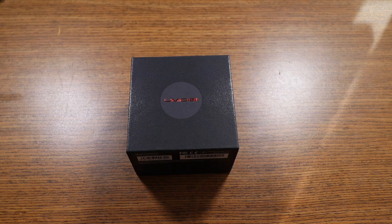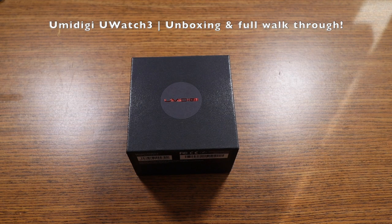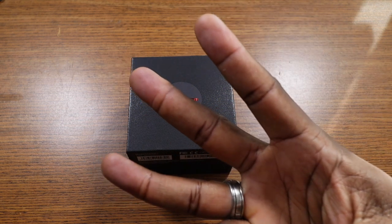All right guys, welcome back to another video of Shaman J. This is an unboxing and walkthrough of the Yumi Digi U-Watch 3.